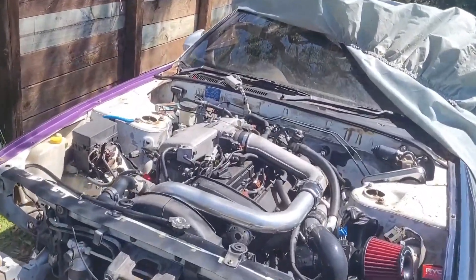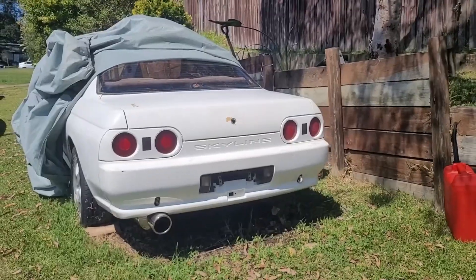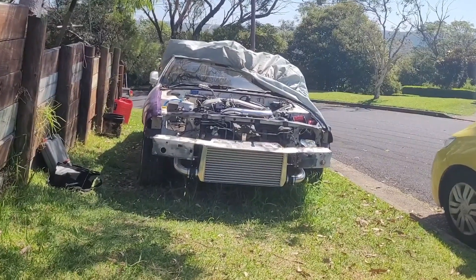G'day, update on the Skyline today. I've been updating the journey on my TikTok page, which is Oscar Breaks Cars, same as this channel.